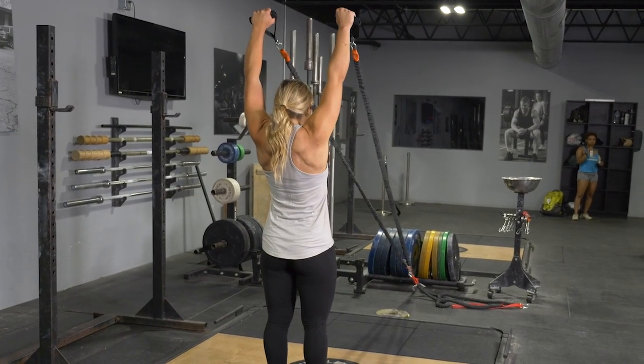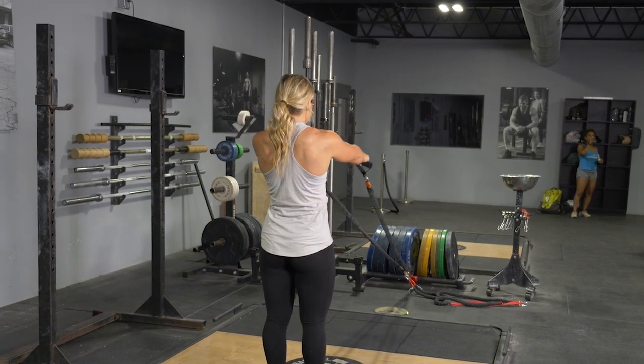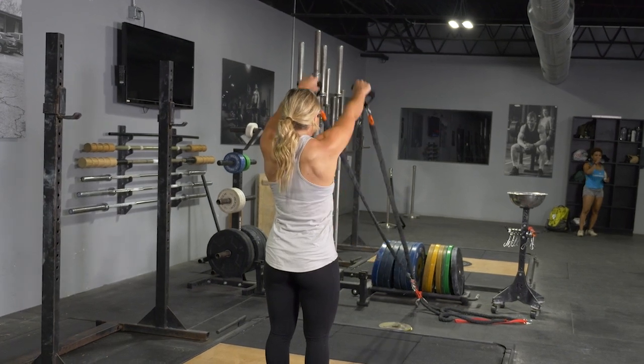To complete the I, Y, and T combo exercise with your T grip band system, begin facing the anchor point of the band, standing in the upright position, feet hip width apart, arms extended in front of you, grasping the handles.